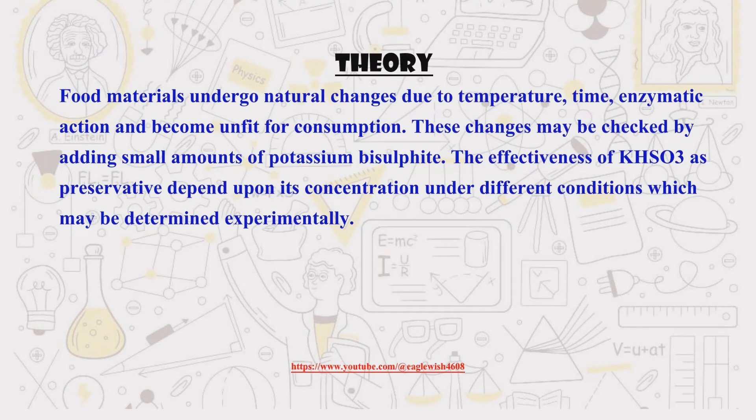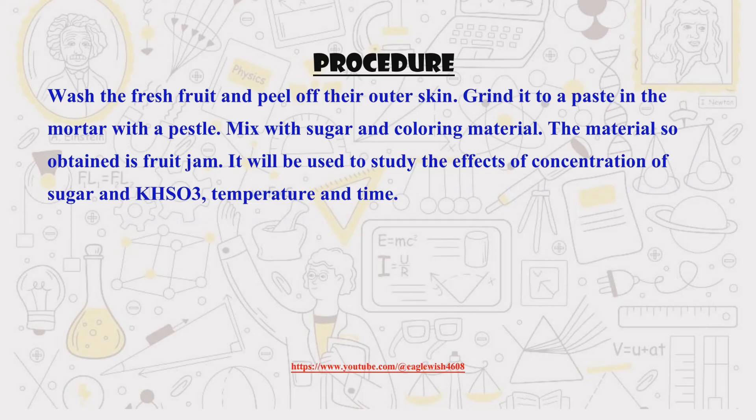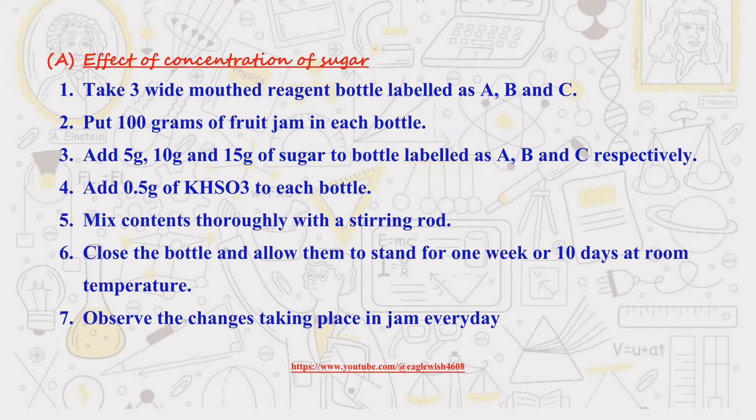Now let's get a little scientific. We'll explain the science behind how potassium bisulfite works to preserve our jam. First, we'll write the procedure of making homemade jam with fresh fruits. After making the jam, we'll be checking the effects of concentration of sugar in the preservation of jam, writing the procedure along with observations and results.